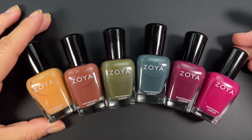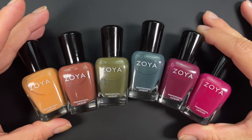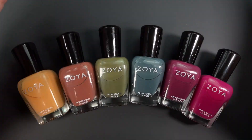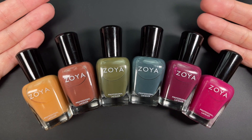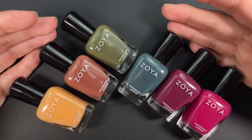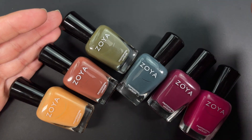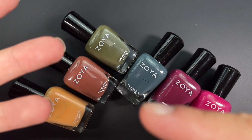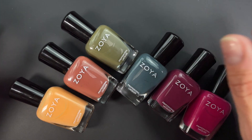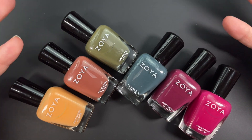Hi guys, welcome back! In today's video I have the new collection from Zoya called Classic Leathers — they sent this to me as PR for review. We have six polishes and they're all creams. One thing to keep in mind: for color accuracy you want to look at the picture on the right-hand side. The video is more for the formula, application, self-leveling, and opacity. For color accuracy, the pictures are what you want to pay attention to.